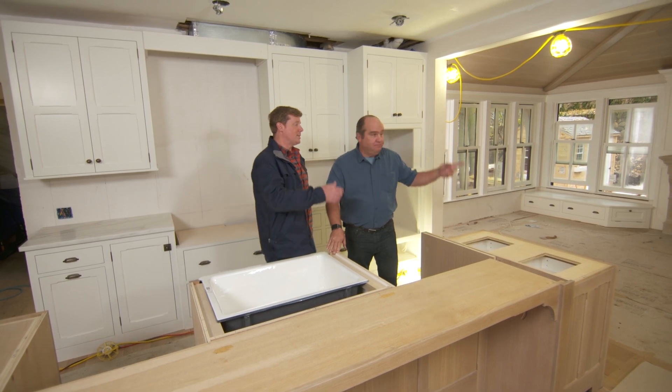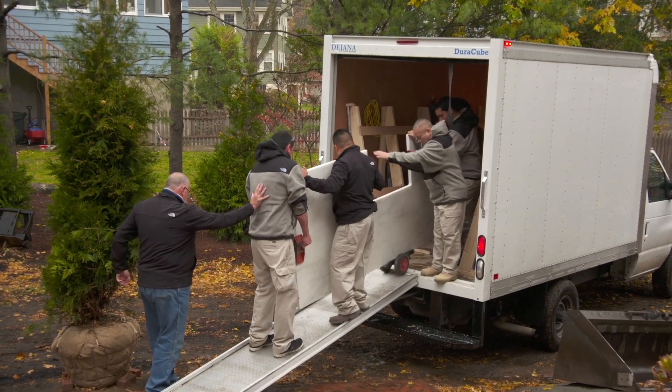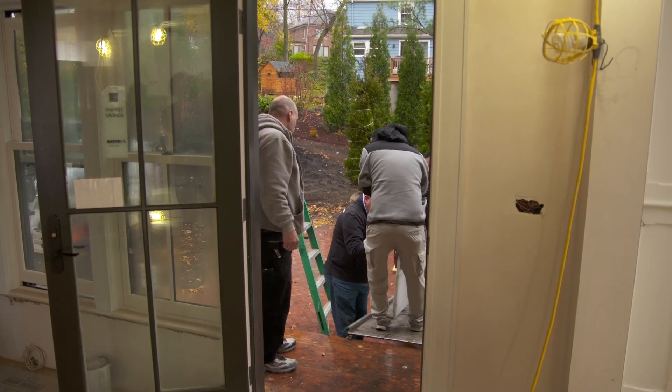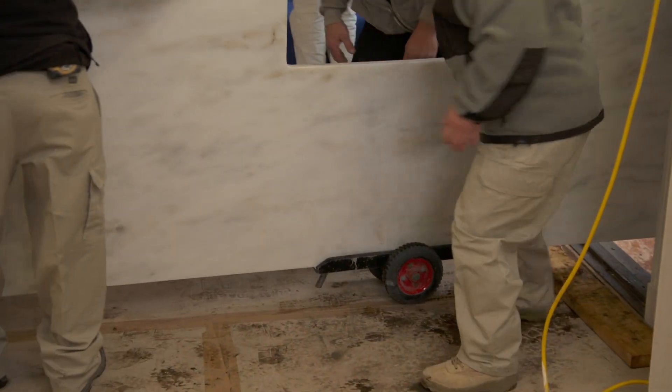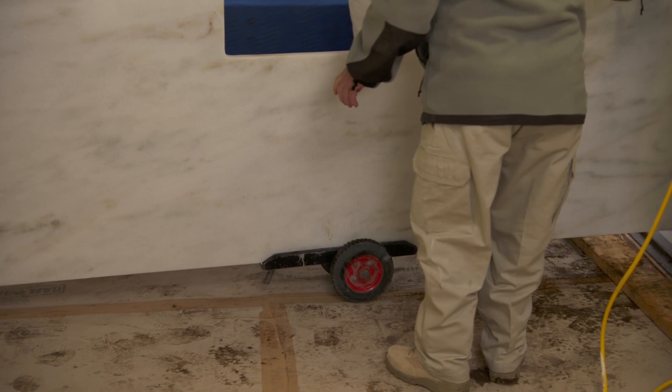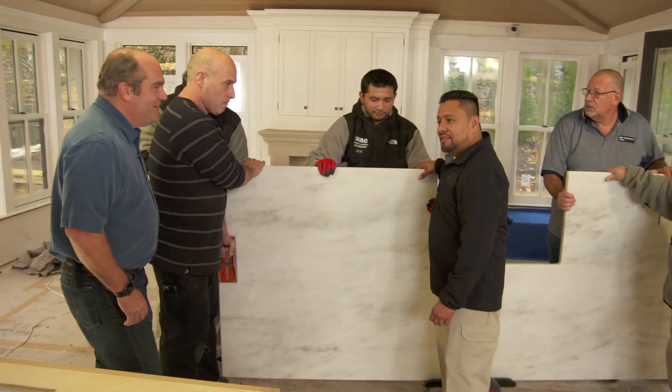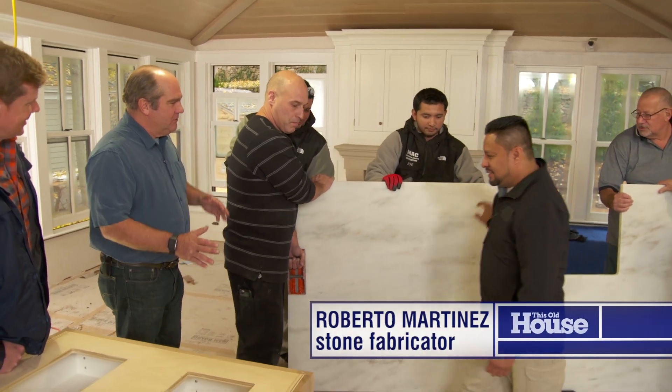So from the quarry to the fabrication to our house — today as soon as we get the slab in, we'll install it. They are on their way. It's coming down slowly. Here's our baby! Hey Roberto, hey Richard — so beautiful, I love the feel of this stone. Hey Roberto, Kevin, how are you?